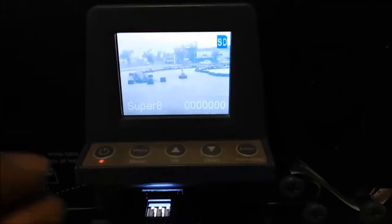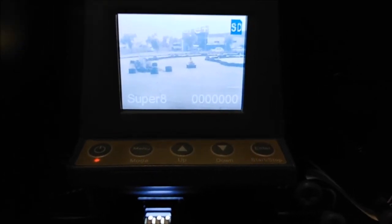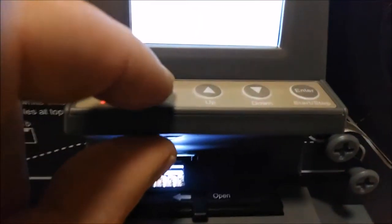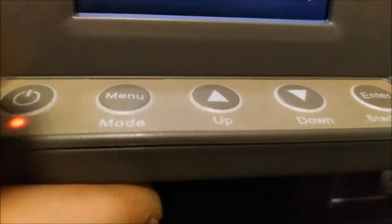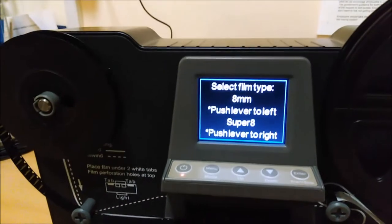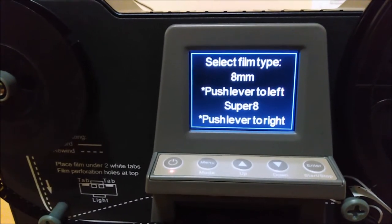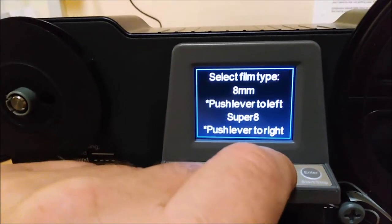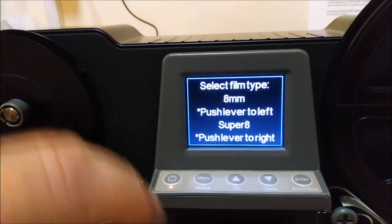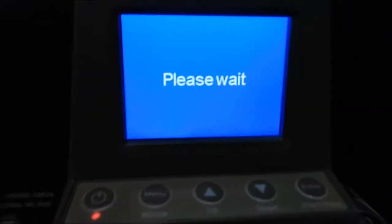So we're going to have a look - let's start recording. This is me and my brother on go-karts in Ampuriabrava in Spain. We're going to go to the menu button, scroll down to record and hit enter. Select film type - 8mm, push lever to left; Super 8, push lever to right. That is the correct one. So here we go - please wait.